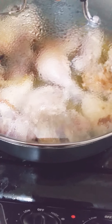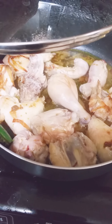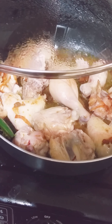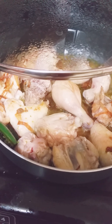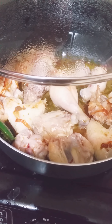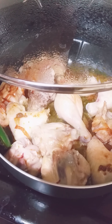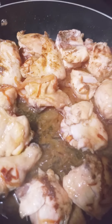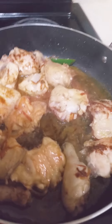I've simmered the stove so the chicken can get a little bit tender, but not too much because you don't want to overcook it. It will cook in the rice once you get the rice in there. As you can see the chicken is getting a little bit browner. You don't want it to be overcooked, so I like to leave the stove on like a medium low.